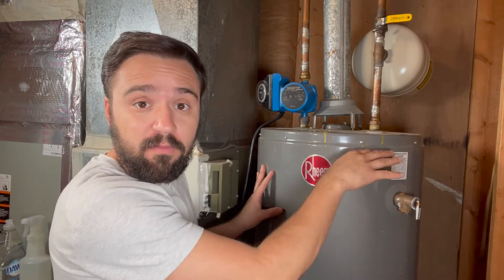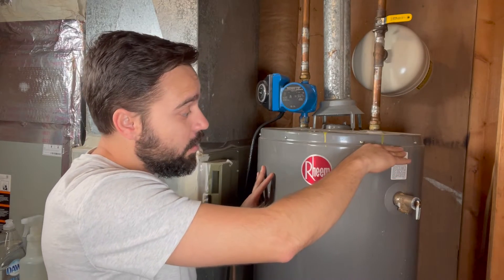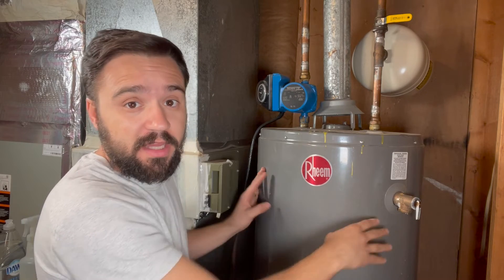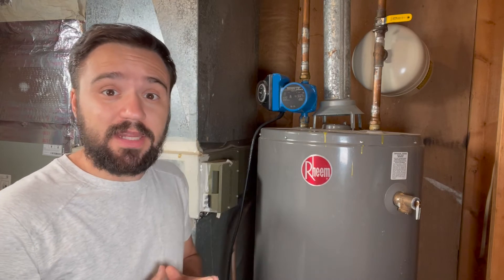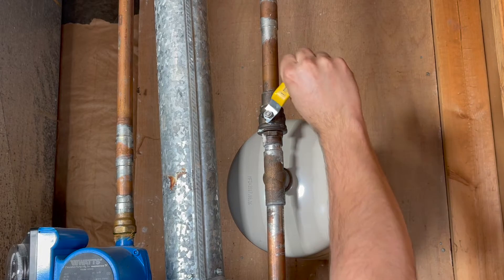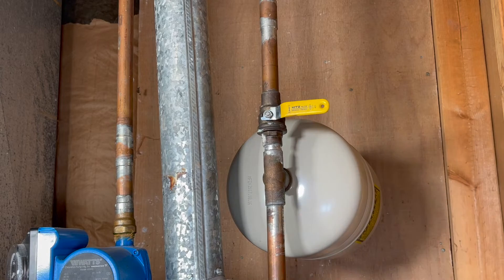We know the tank is full of water. We're gonna drain the water just enough where it gets below the relief valve. For this tank, that's about 10 gallons of water. To start the replacement process, first thing you do, you shut off the main water source to the tank.